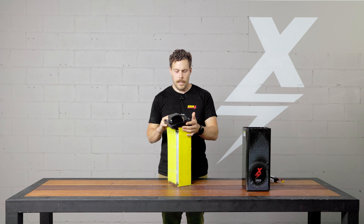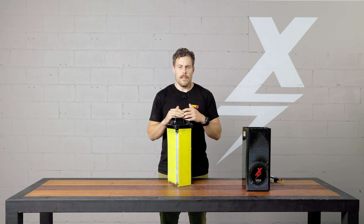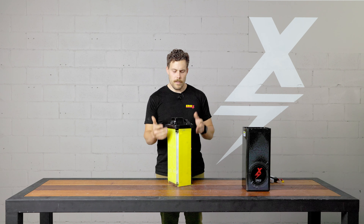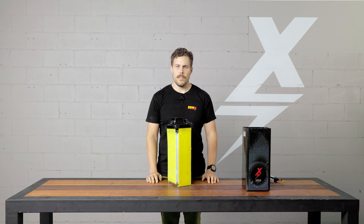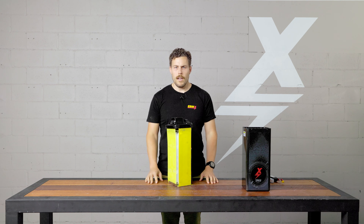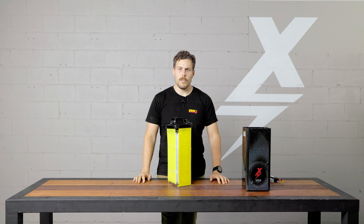Last but not least on the continuous improvement side, we have the two-year warranty to make sure you guys have the best product available. All these cells are still the same types and discharge ratings we've had, and that two-year warranty is in place to make sure everybody continues to have a good product. If you have any issues, it'll get fixed, repaired, and sent back to you. We do everything we can to respond to customers as quickly as we can.